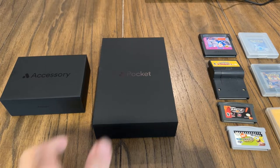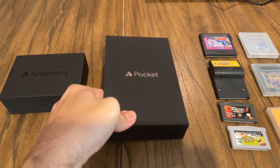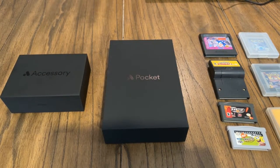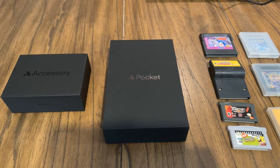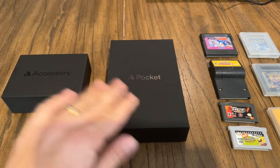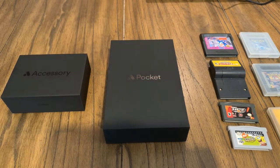I just received my Analog Pocket that I've been waiting for for a year. I pre-ordered this Analog Pocket and this accessory literally a year ago and it finally just arrived a few days ago. I've been putting it through its paces playing some of my games. I own a ton of Game Boy and Game Boy Color games that this thing is compatible with, which we're going to be talking about, along with the accessory and if this thing is worth it.